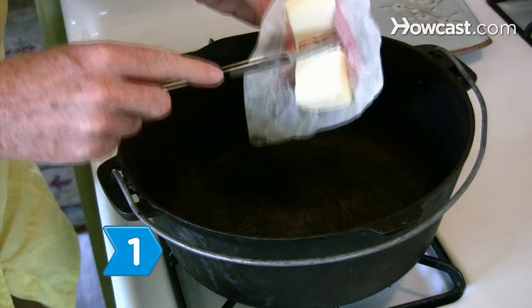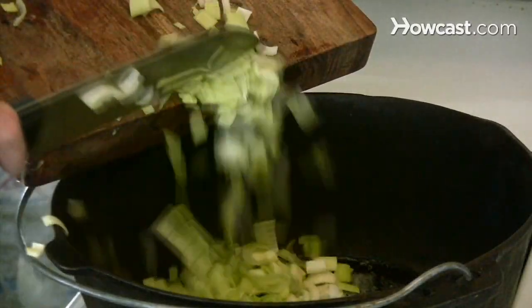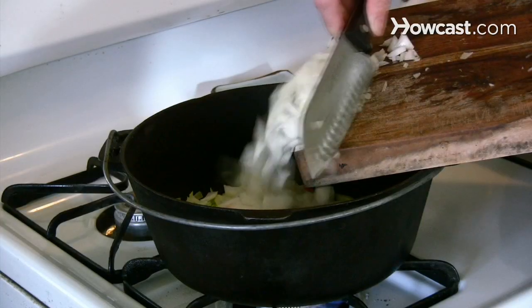Step 1. Melt 3 tablespoons of butter in a medium-sized saucepan and sauté the vegetables until the onions are translucent, about 10 minutes.